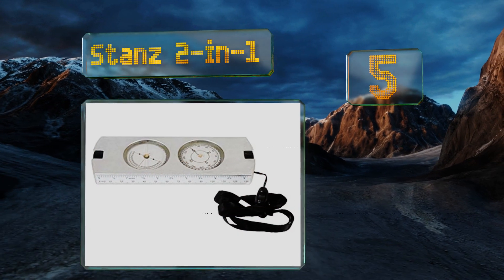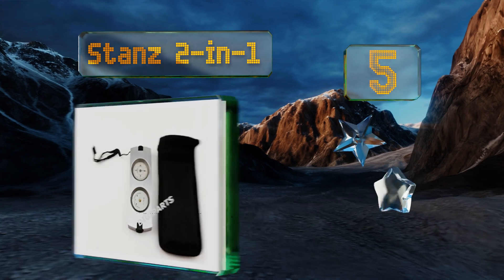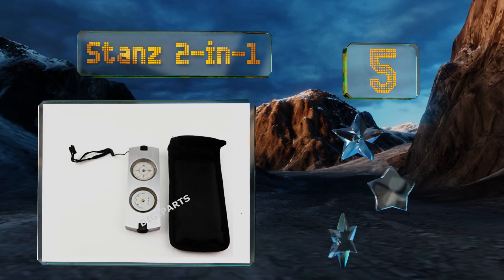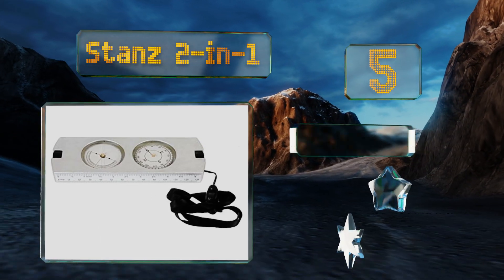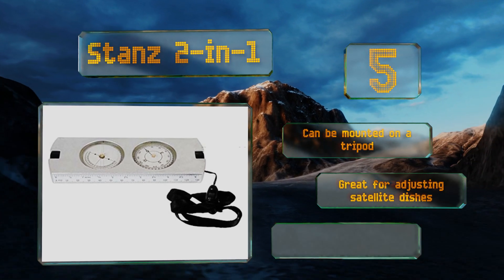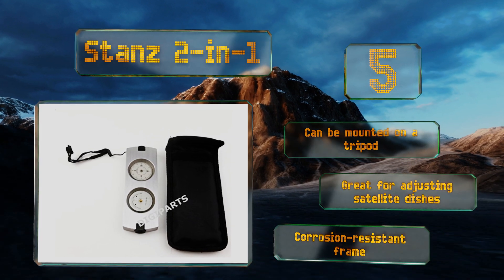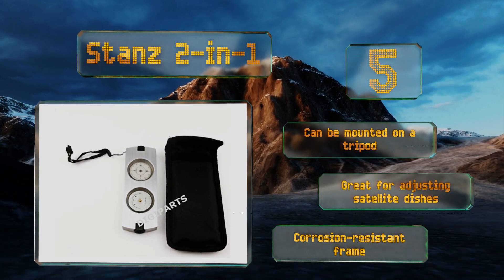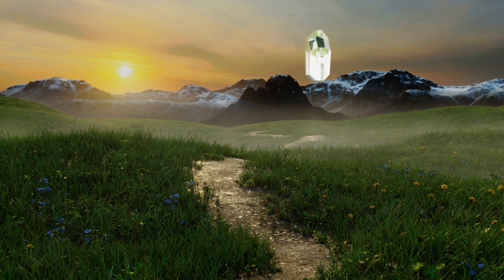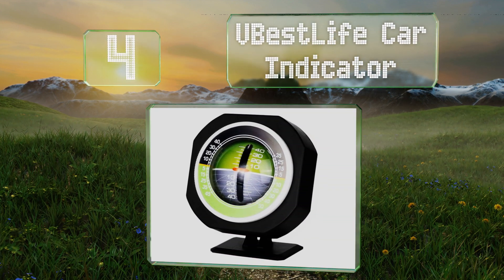Halfway up our list at number five, the Stans Two-in-One lets you brave just about any elements, so the summit of that snowy peak can finally be within your reach. Its aluminum housing will protect it in case it's accidentally dropped, and the liquid inside won't freeze in cold weather. It can be mounted on a tripod and is great for adjusting satellite dishes, and it comes with a corrosion resistant frame.